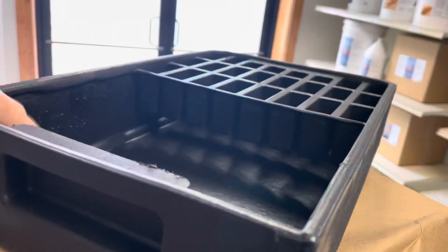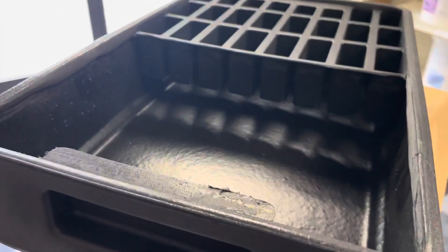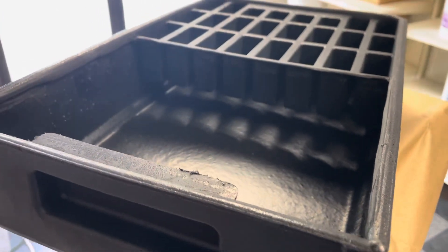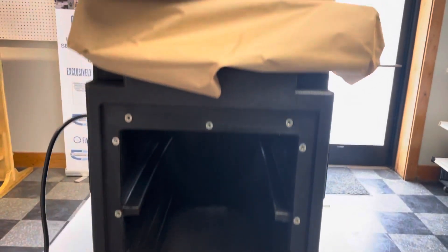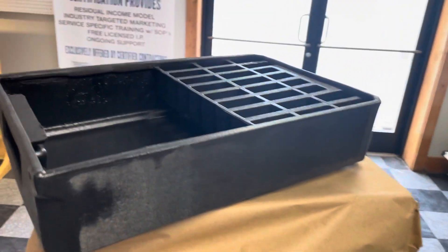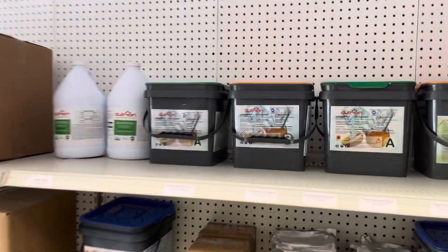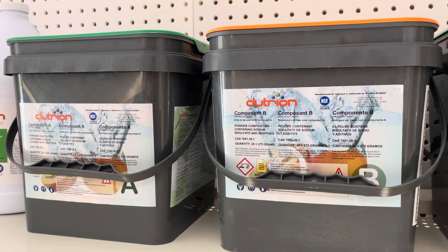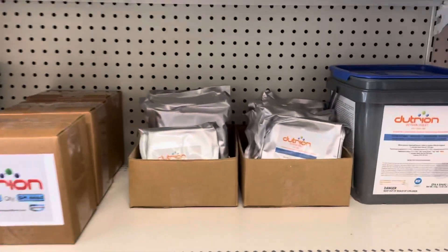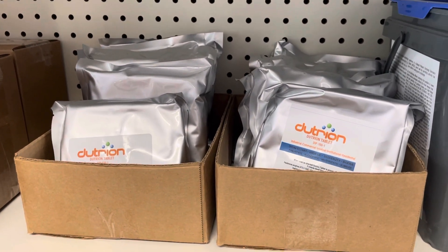This is what a tray looks like — just plastic molded. I understand these can fit a gallon and a half of water. There's the fan, as you can see. We're going to do a follow-up video to this, and we're going to show you exactly how to combine chlorine dioxide from Deutreon in terms of both A and B components, as well as large tablets so you can get a feel for things.